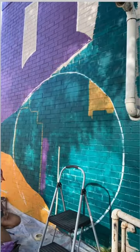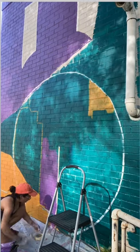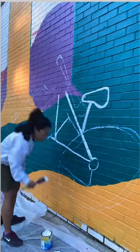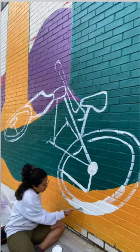Once we finished the first layer of color for the mural, I started working on the details. I originally was going to project all the bikes onto the wall and trace them, but since the projector would have to sit in a busy street while I traced them, I decided I was going to freehand it to be safe.